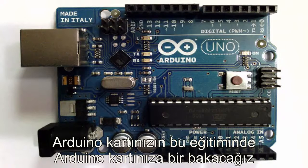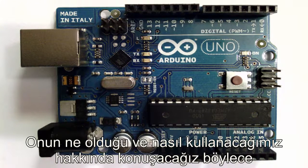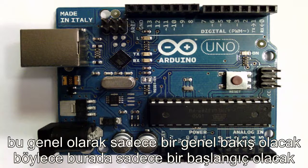Hello and welcome to this tutorial on your Arduino hardware. What we're going to do is take a look at an Arduino board and look at all the stuff that's on it. We're going to talk about what it is and how you use it. It's going to be a pretty general overview.